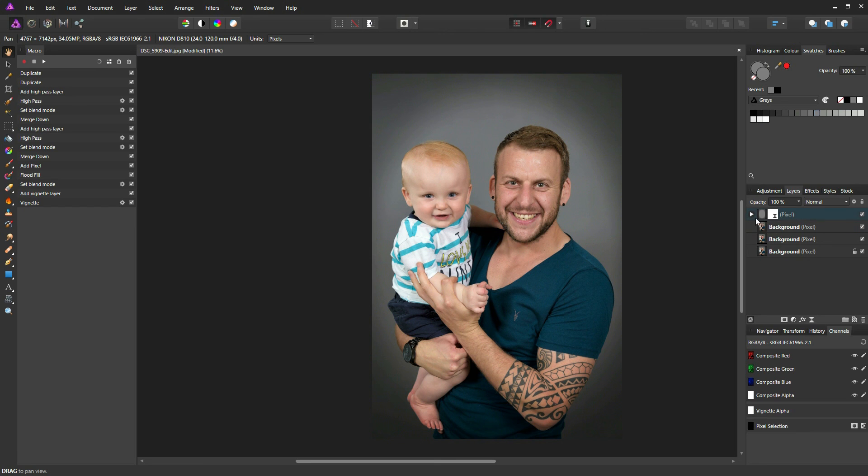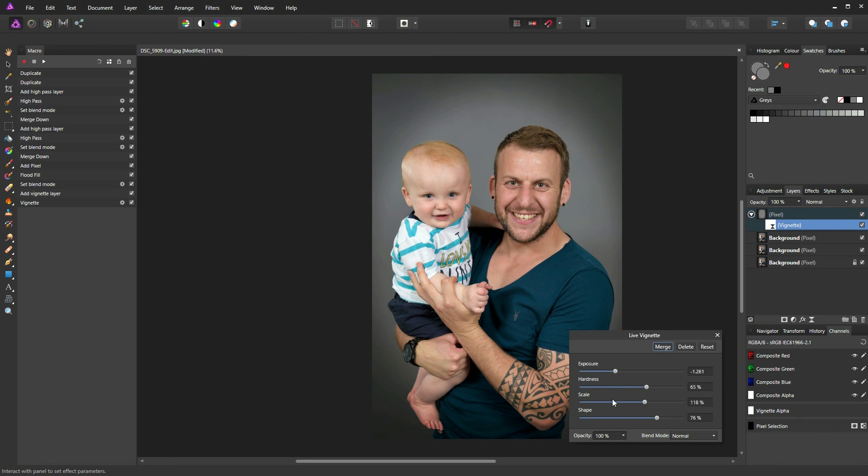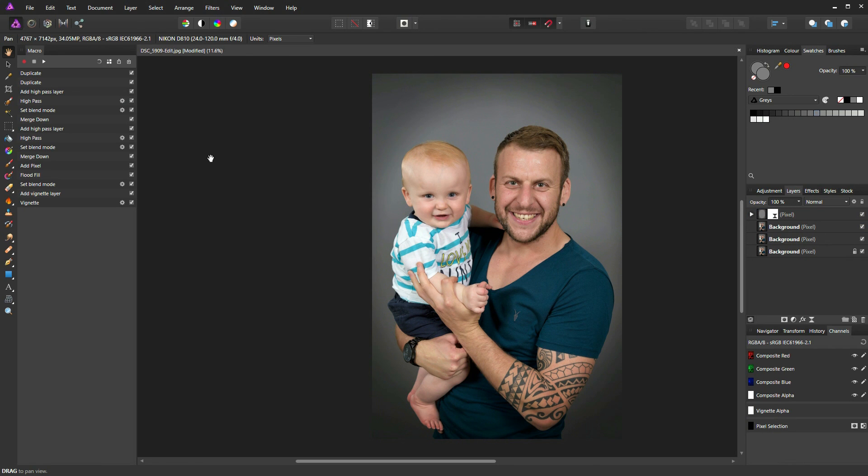Once you've reapplied the macro, you can go into each individual layer — for instance the dodge and burn layer — and make further adjustments, or click on the vignette to increase or decrease its size. I hope you found that tutorial useful; if you did, please like and subscribe to my channel. Thanks very much for watching, bye bye.